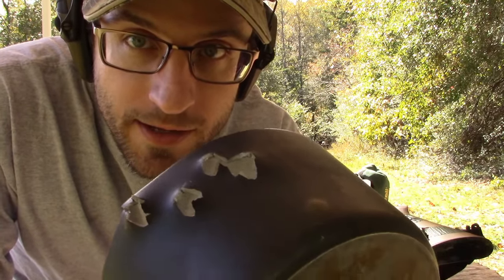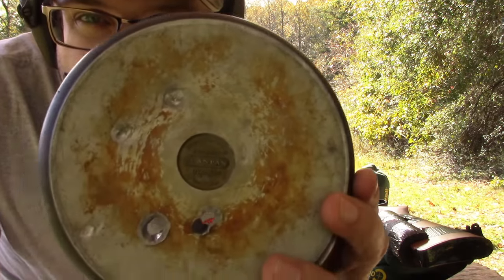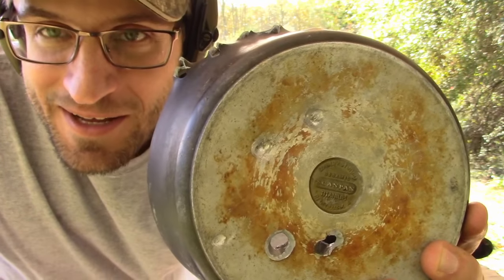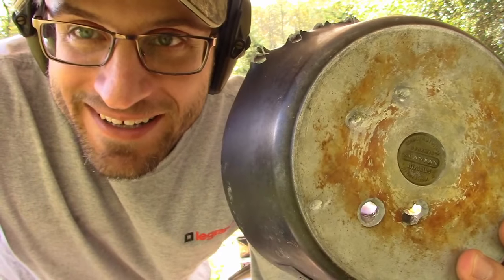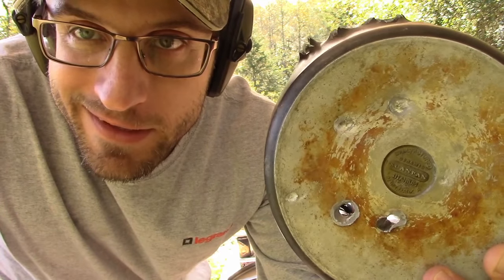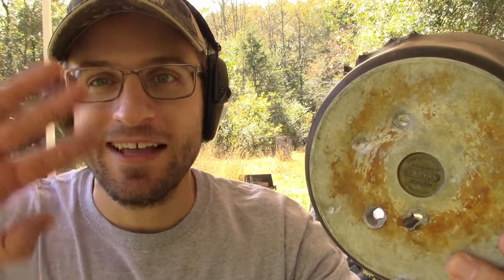Interesting results with the .22 Blazers on the side of this pot — definitely not bulletproof on the side. But the bottom can definitely stop a 9mm and can stop a .22 — not a rifle round though. So if you're in the kitchen and a bad guy comes at you and the closest thing you've got is a fancy pot, it'll do the trick — as long as he doesn't have a rifle, or has a 9mm or .22. Anyways, that's all I've got for today, thanks for watching. If you enjoyed the content, please consider liking and subscribing.